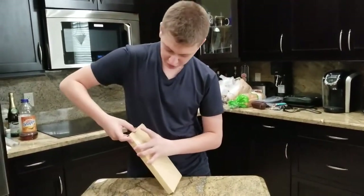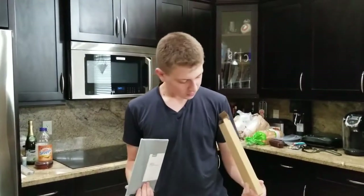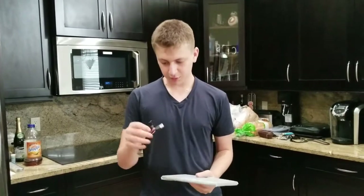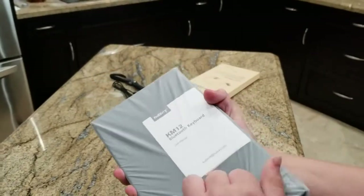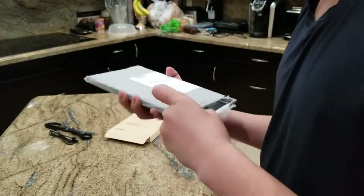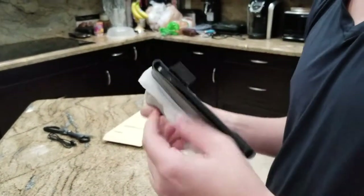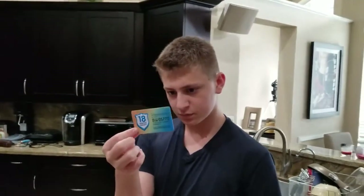So literally anything. I'm going to test it on my phone and maybe my computer. It's very small, which is nice and compact. It comes with a micro USB, and this is what it comes in — a plastic packaging. It has an 18-month warranty, as you can see on the warranty card. I have to blur out my code.